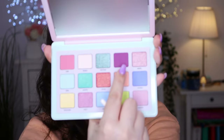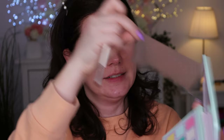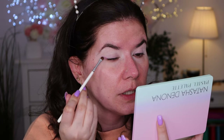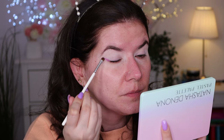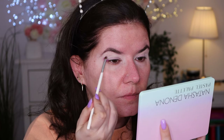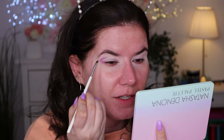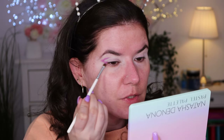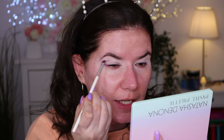I want to start with the shade 'Bora,' the darker shade here. I'll use this mirror too. I love this mirror. Let's go in with Bora — this is that creamy matte color that I love from Natasha Denona. Definitely creamy and pigmented. I have never done anything similar to this so we'll see how it turns out.